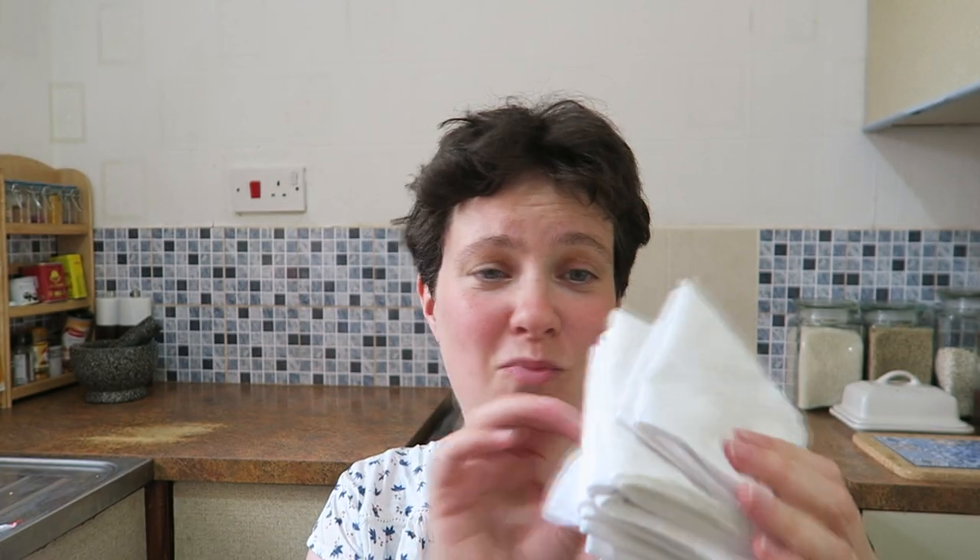We've also ditched tissues and we've both been using hankies instead, which work really nicely. We pop a big pile of them in the washing machine at the end of the week. I'm not going anywhere near using reusable cloths in the toilet — that's a step too far for me — but switching from tissues to hankies is no problem.